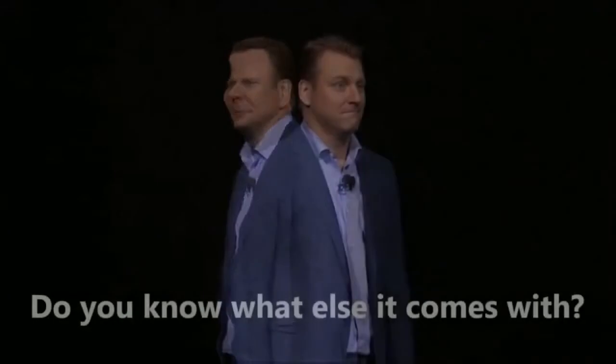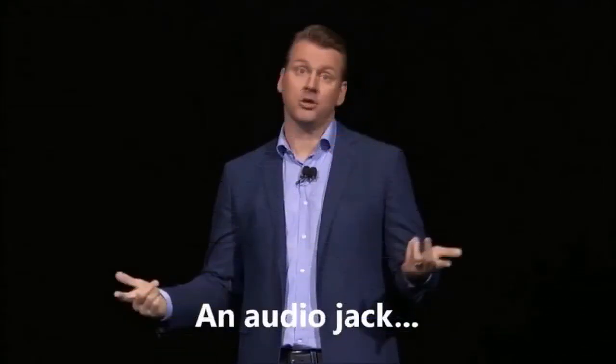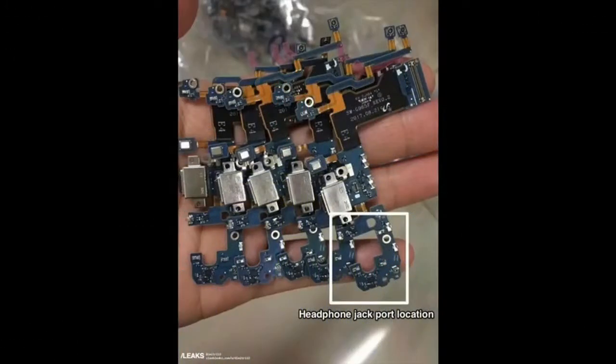Personally, I've never used the headphone jack — I have a Bluetooth life now — but there are many people who haven't upgraded. They have cars with auxiliary jacks and don't want to switch to a cheap Bluetooth FM transmitter. It's great that they're keeping it, especially if there's no reason to remove it.